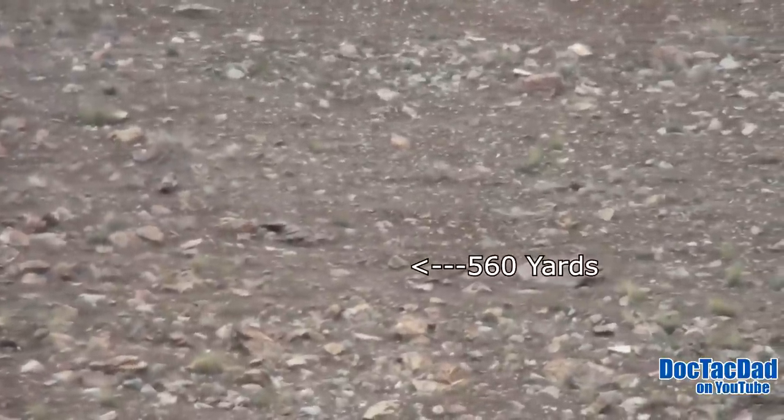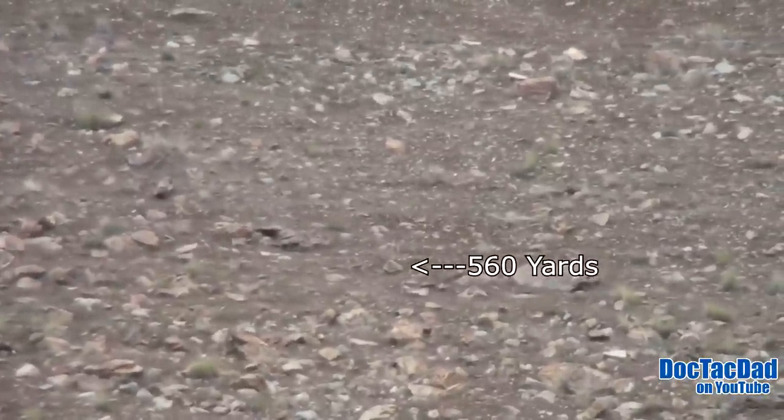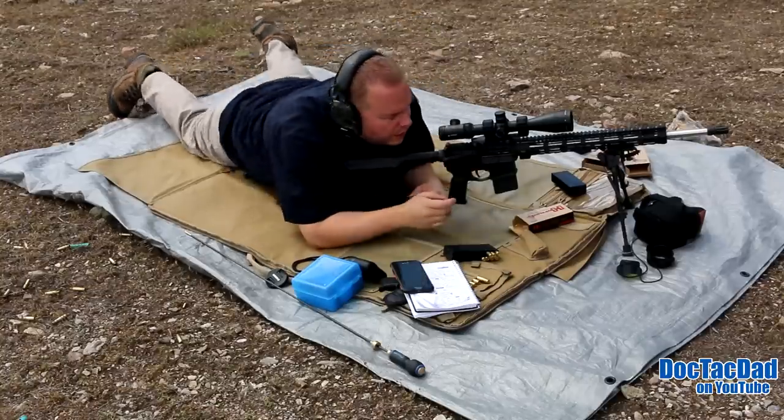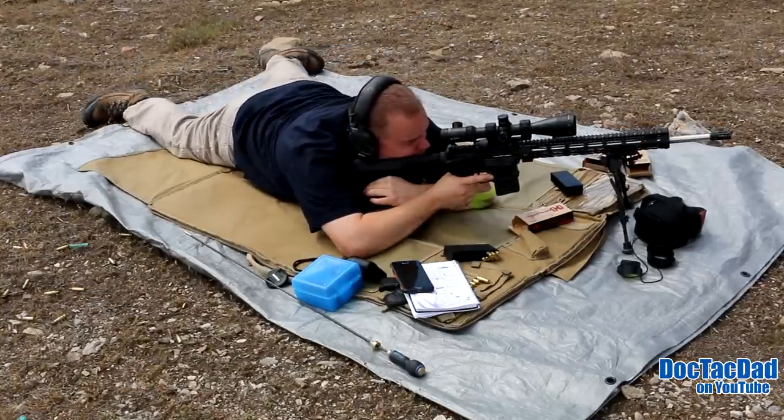Alright, it's pretty much right in the center of the screen. It's kind of a triangular shaped rock, right in the middle there. This is a little bit smaller target — this is like a deer sized target. This would be like a kill zone on a deer. Triangular shaped rock.